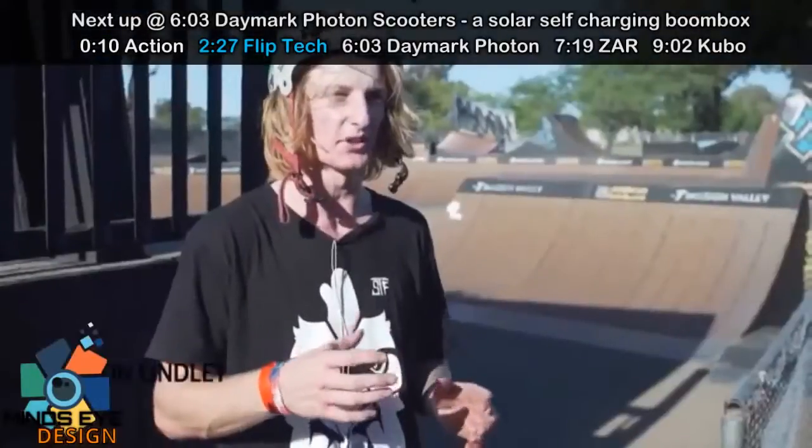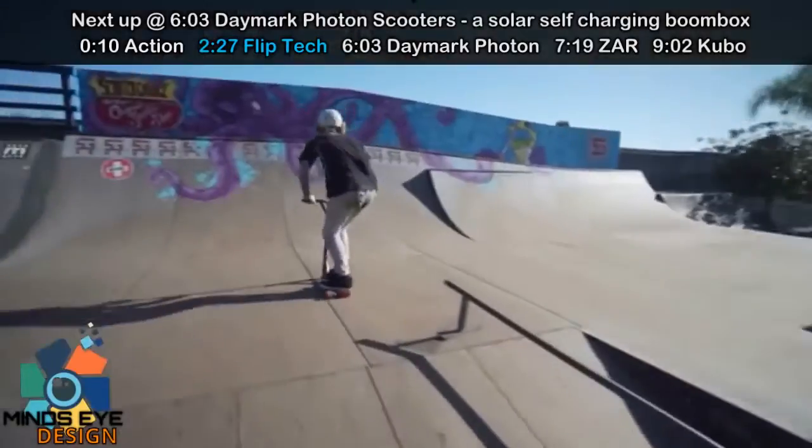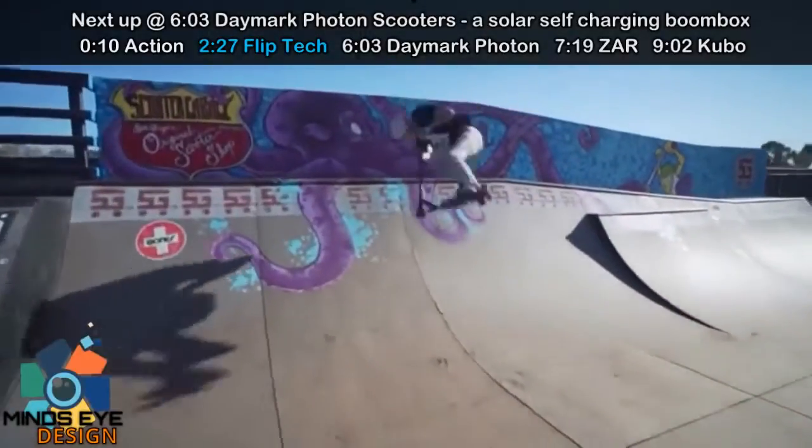That was really fun. The way you guys built it was perfect. Right when I landed on the Flair Doubler, the wheels — I thought they would kind of give in, but they didn't. It was really, really strong.